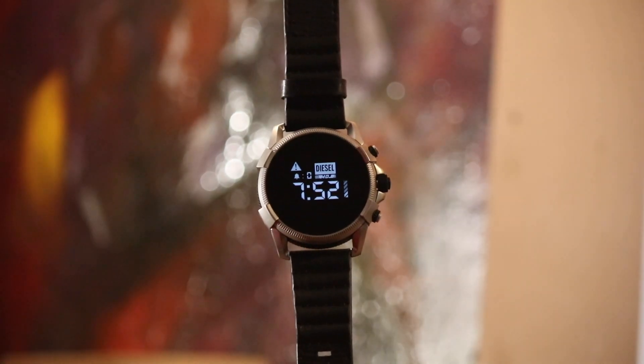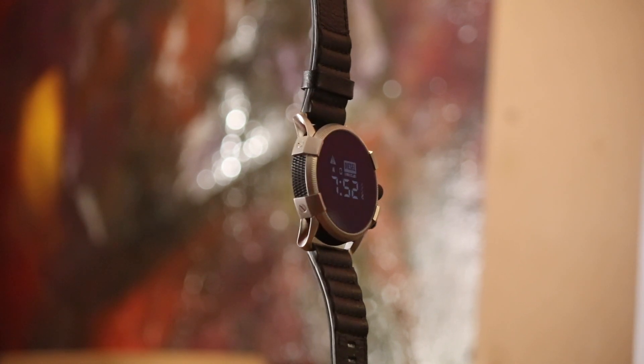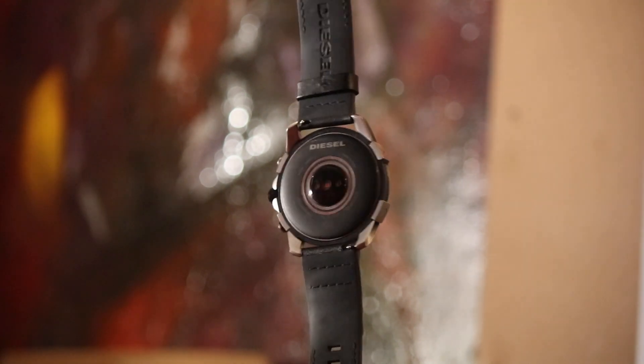Hello everyone, I'm here for the follow-up to the Diesel ON Guard 2.5. So far I've had it for about three weeks — less than a month but almost a month. It's a watch I wanted to get a few years back but couldn't justify the price at $325. Now it was on sale for $125 off with free shipping.